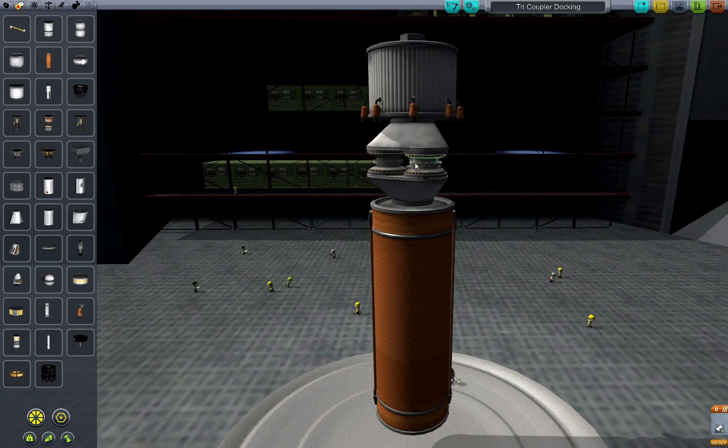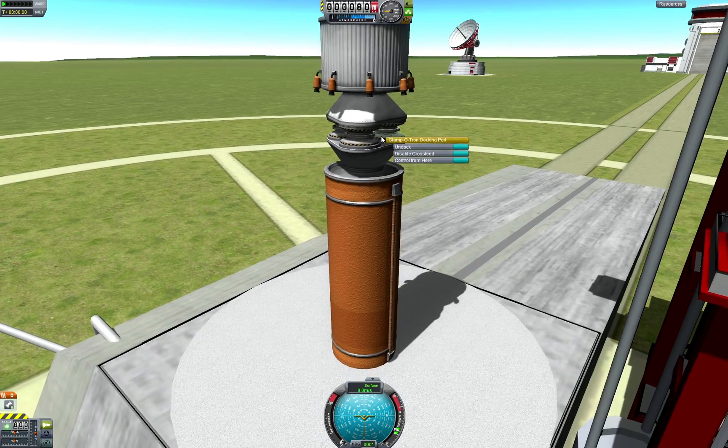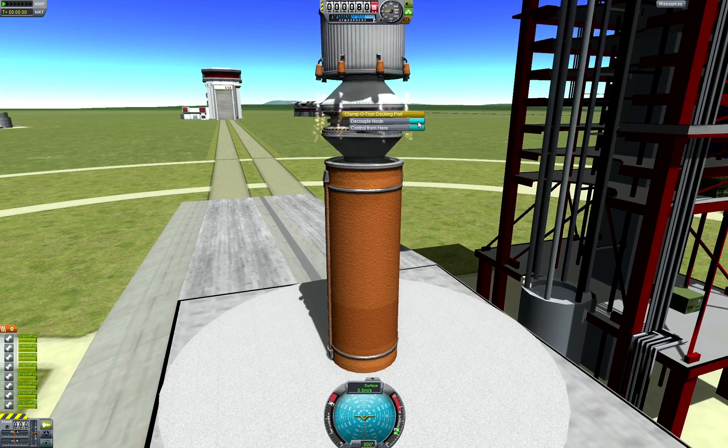To test I'll add a really simple rocket above the ports. That's looking better — now all three docking ports are connected. The one that's connected in the VAB can be decoupled, releasing all three ports, or the other two can be undocked individually.